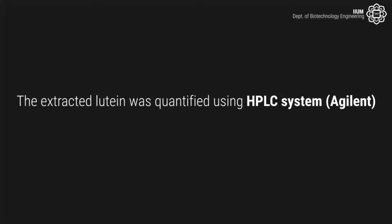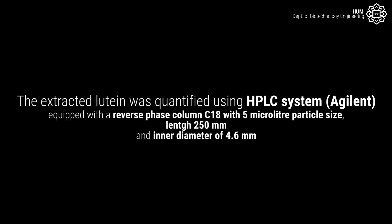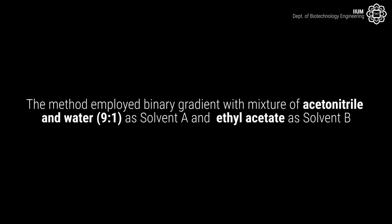The extracted lutein was quantified using an HPLC system (Agilent) equipped with a reverse-phase C18 column with 5 µm particle size, length of 250 mm, and inner diameter of 4.6 mm. The method employed a binary gradient with a mixture of acetonitrile and water at a ratio of 9:1 as solvent A and ethyl acetate as solvent B.